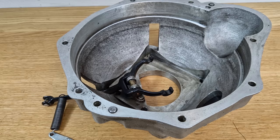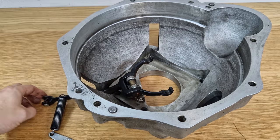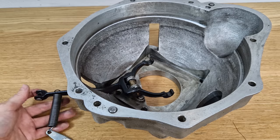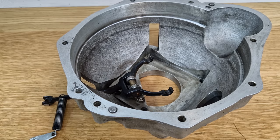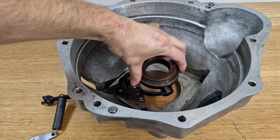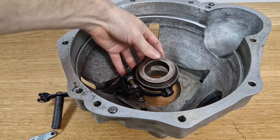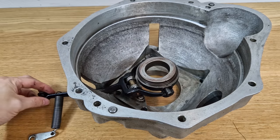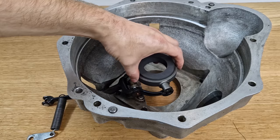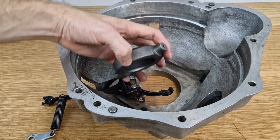Here you can see the clutch housing. This black piece is the arm, or fork, that engages the clutch, and the thrust bearing sits right here. You can see the new one doesn't fit right now because the two shafts are too big.